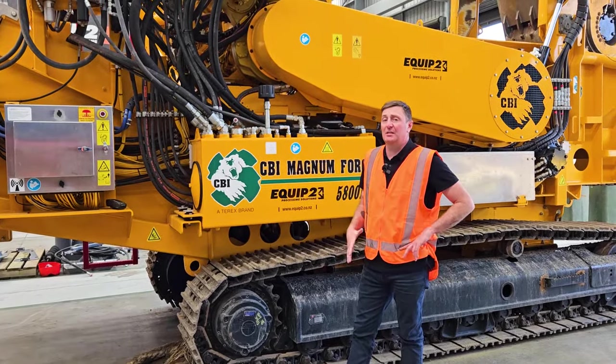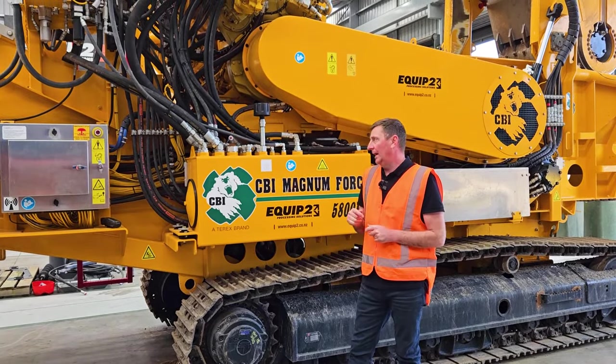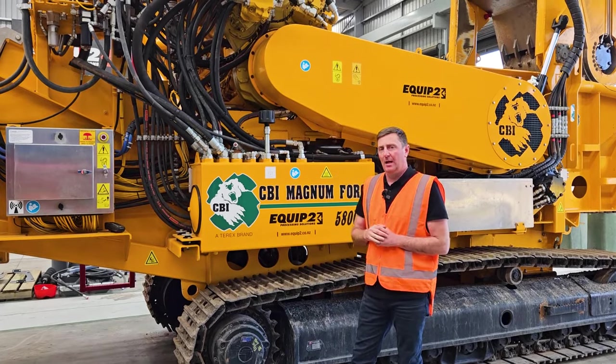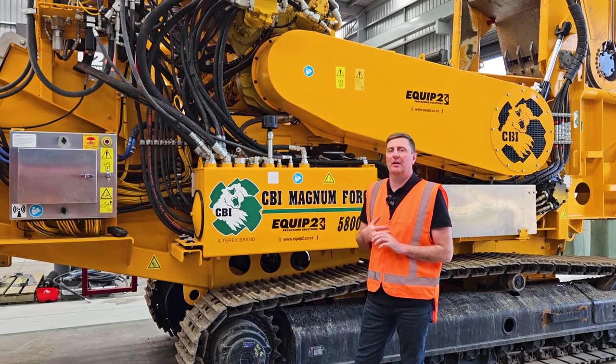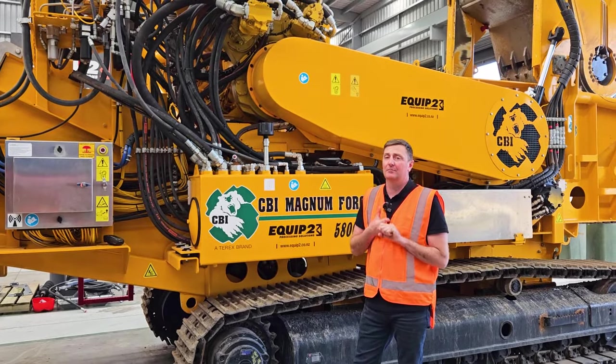A key feature of the CBI machines is the time and effort put into their hydraulic and electrical functions. All the wiring on this machine is one-piece wiring, making it really easy to diagnose any issues that arise — fault finding and getting back up and running is straightforward.